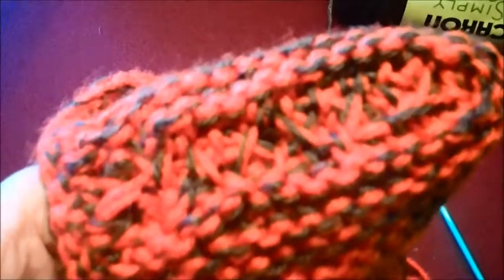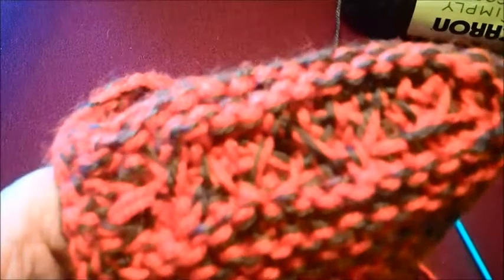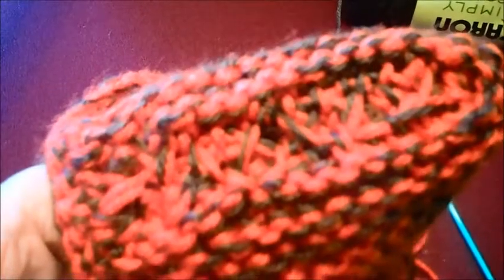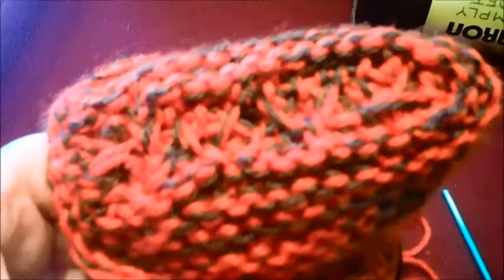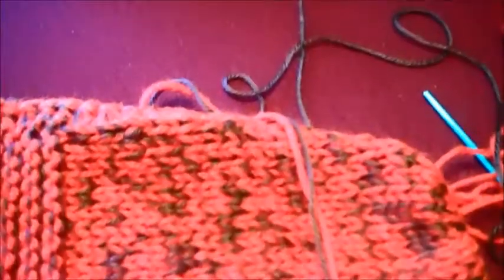You can sew the heel any way you want. I found this is the best way for me, because when you wear your slippers the back of your heel takes a lot of wear and tear. So sew it a few different ways and see which is best for you.